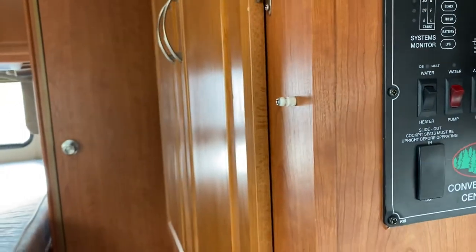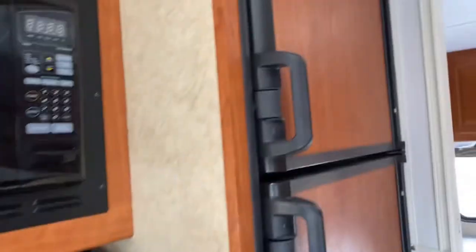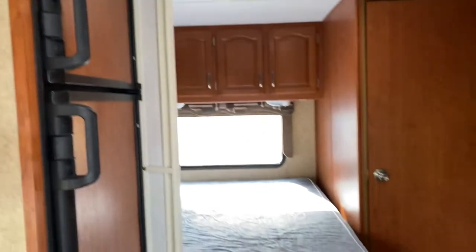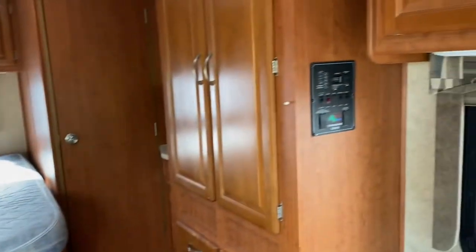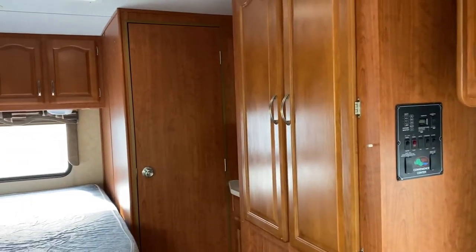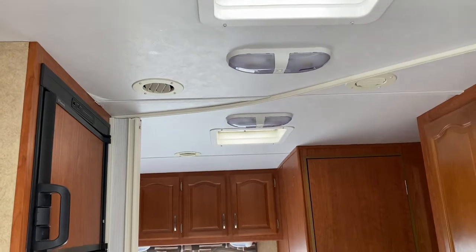Apparently there are 98.7 hours on this generator. The generator typically powers the microwave. The refrigerator does switch over from propane to 110 when the generator is running, and it also powers any outlet things and charges the batteries. The generator does not need to be on when you use all the lights and stuff.